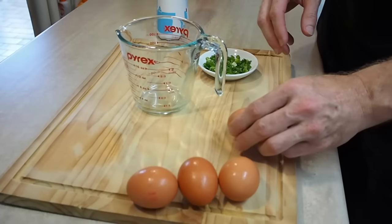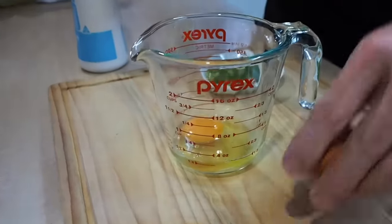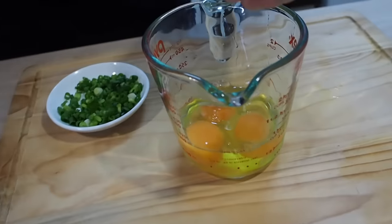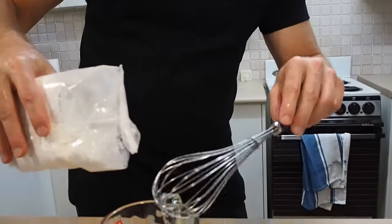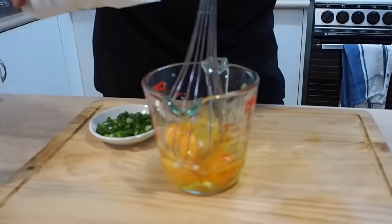While we wait for the cornstarch to cook out, let's get the eggs ready. Depending on how eggy you want your soup, use two to four eggs — I'm throwing in four for demonstration purposes. Grab your cornstarch again because we need another teaspoon of it to mix in with the eggs. Add a teaspoon's worth and whisk it all together. This will stop the eggs from getting too rubbery when cooking in the water.